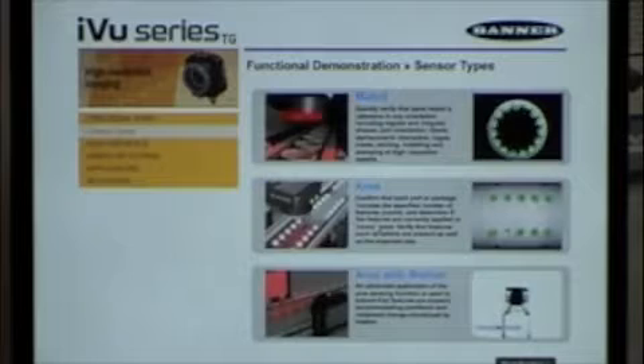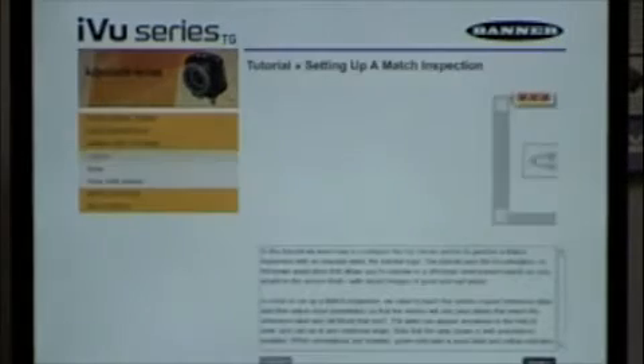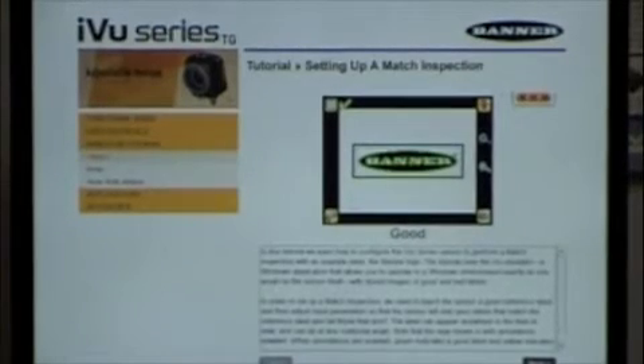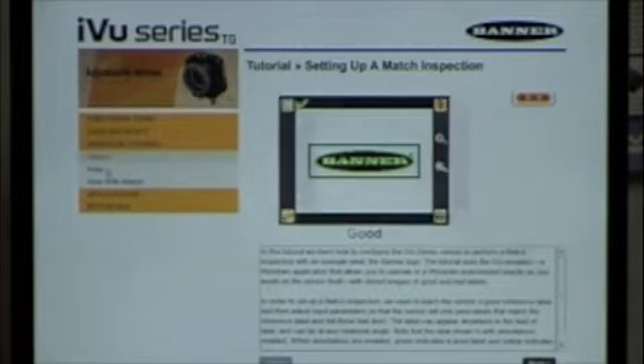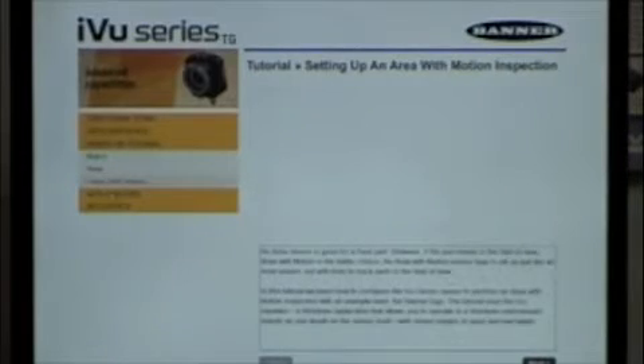The third function is Area with Motion — so if parts are scanning by on the conveyor line, we can trigger and track that part so the sensor moves along with it, watching the part as it goes past the camera. Those are the three areas you have. As you can see in the software right here on the back screen, here's an example of a pattern match and it walks you right through exactly how to do this. You can look at patterns, areas, and areas with motion.